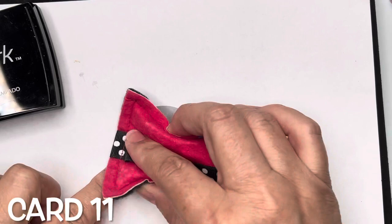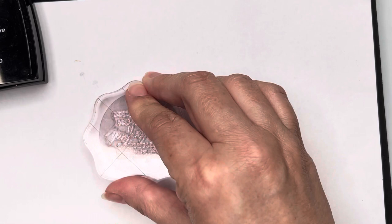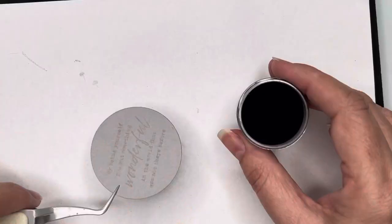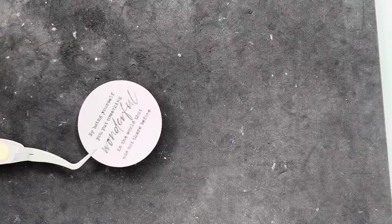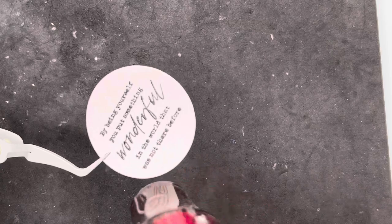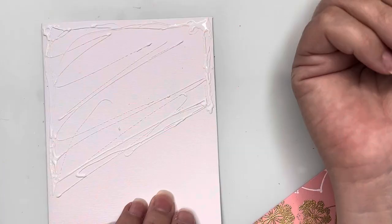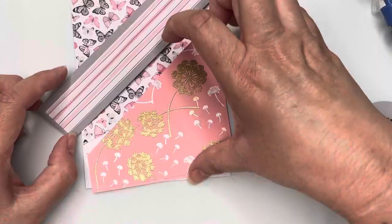To start card number eleven — our bonus card — I've cut a circle of gray cardstock and I'm taking one of the stamp sentiments to emboss onto that circle as one of our focal points. Because it's a very fine, delicate sentiment, I'm using fine detail black embossing powder, which gives a finer, more refined finish. There it is all embossed. I'm now taking some pieces of paper left over from previous cards — including that pretty butterfly background paper — and gluing that directly to the card front, then trimming it.